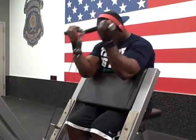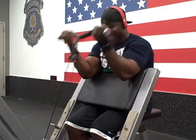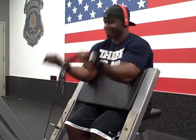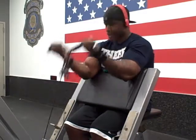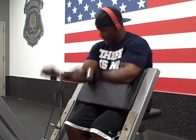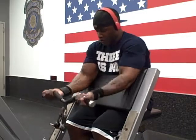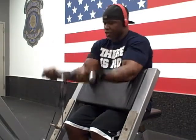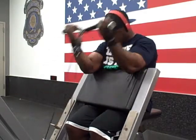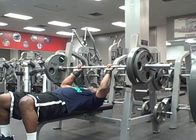We jumped right into machine preacher curls. As you can see, that's not a machine, but I had to work with what I had. The two-arm dumbbell preacher curls was 10 reps, preacher curl 10 reps, reverse barbell preacher curls 10 reps, and machine preacher curls 30 reps. I had to do five sets of this.